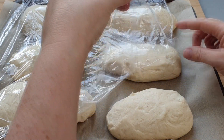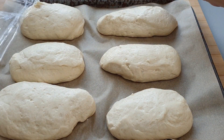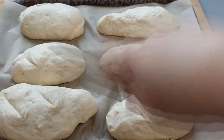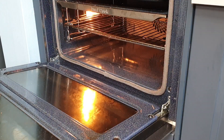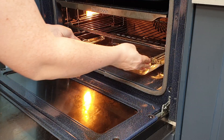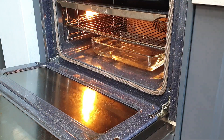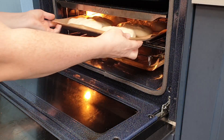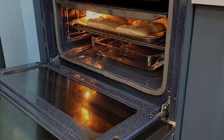Once your rolls have proved, take the cling film off and score the top of each roll — I scored mine twice. Then in your preheated oven, add some water in a tray at the bottom; this will create steam which will help create that nice crust on the bread. Preheat your oven to gas mark 7, 220 degrees centigrade or 200 fan assisted.